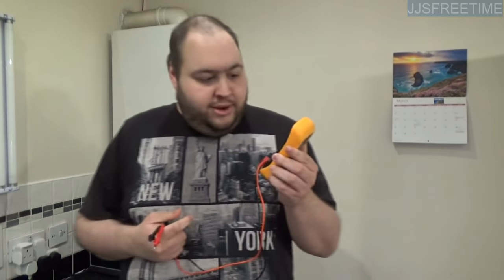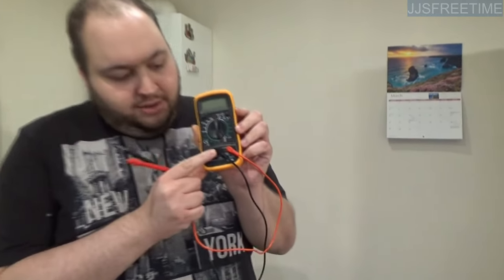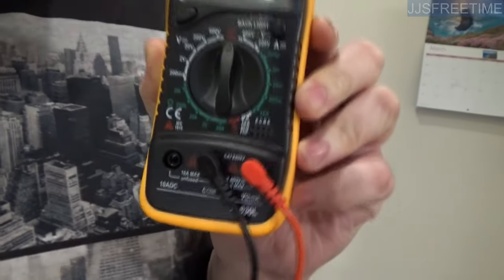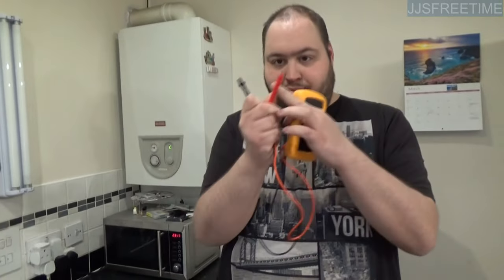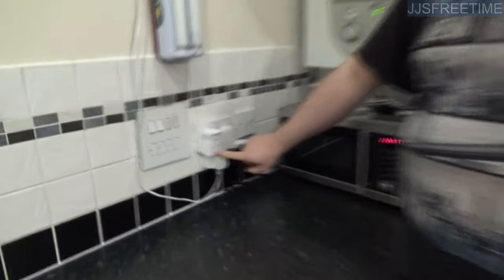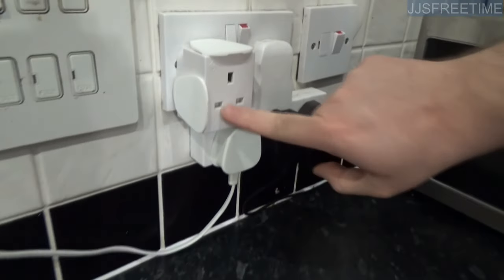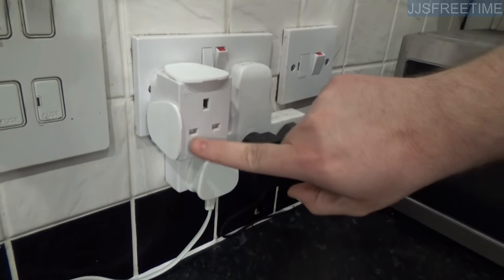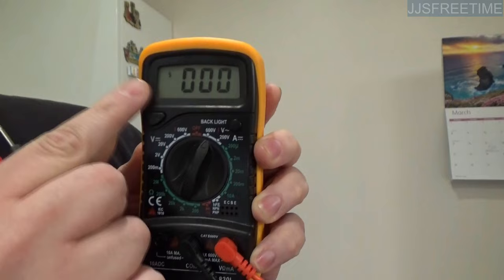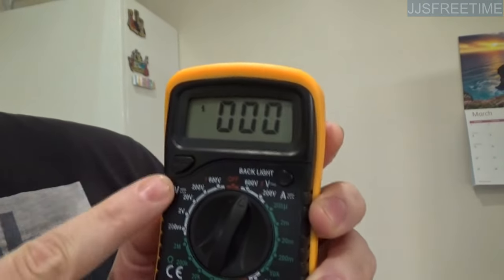What you need to do is make sure that you've got the leads in the right holes right here. Also, what you need to know is that this is your positive, this is your negative. On a socket like this, you have the neutral and the live — so negative and live, basically. What you need to do first is put it into 600 volts like that, and the multimeter should have that sort of symbol depending on what model you have.